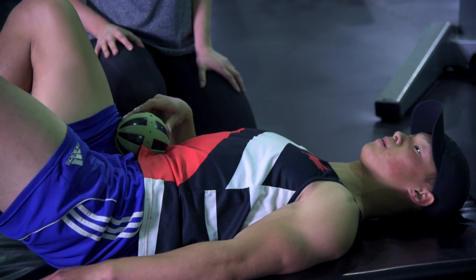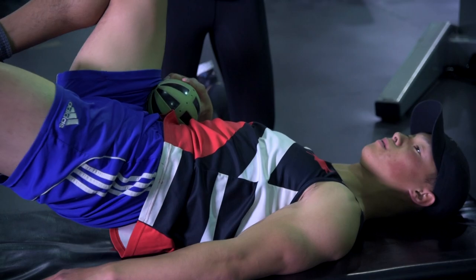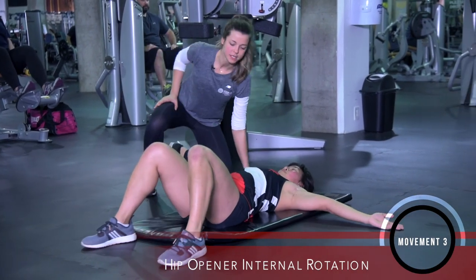You want to try and pinch that Hypersphere ball between your quad and your stomach. Bring your feet a little bit wider than your hip width. Arms out nice and wide.